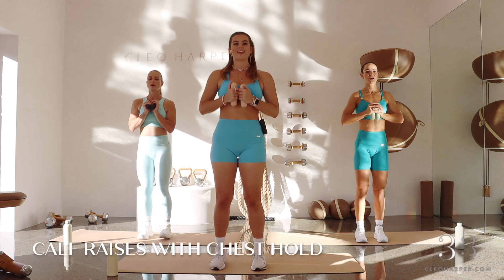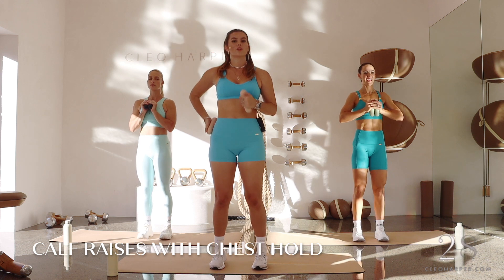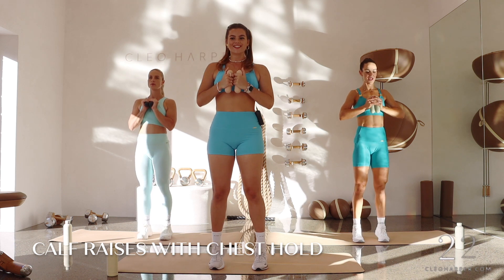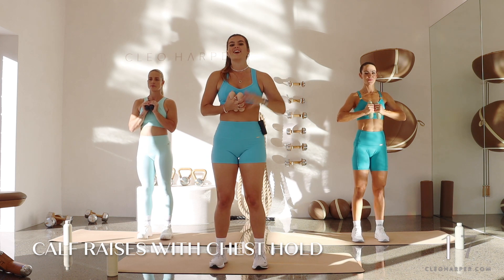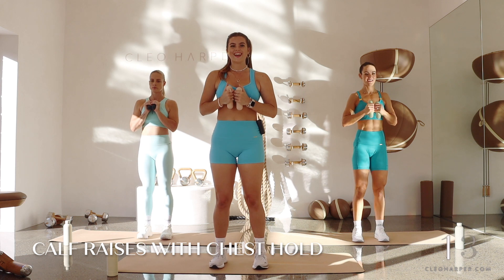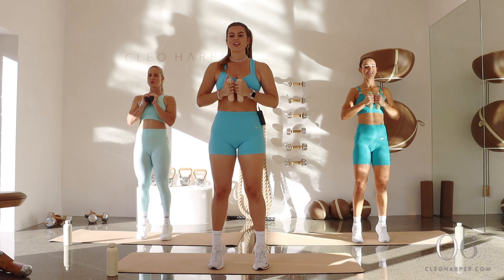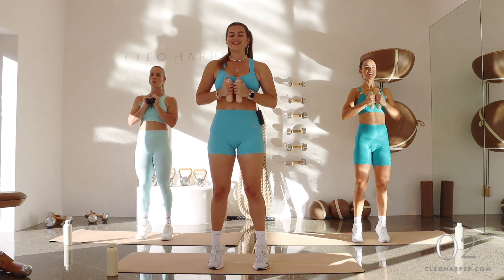We've got our heel calf raises — either feet together or hip width distance apart, weights in front of those chest. Inhale, exhale lift, down, squeeze. Nice little gentle squeeze of those glutes so we can find a little bit of a tuck through that tailbone and lift. Relaxing through those shoulders. In a moment we're going to come straight to the other side. Five, four, three, two, and one.